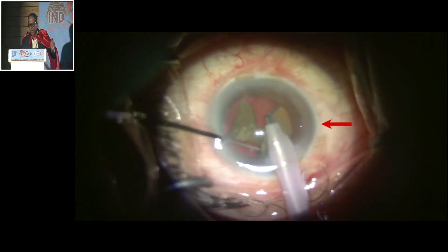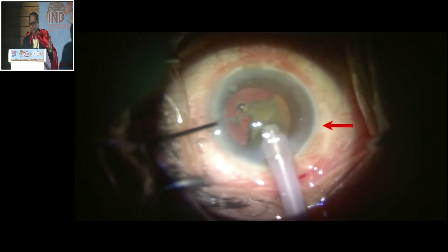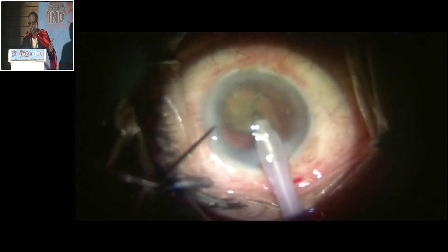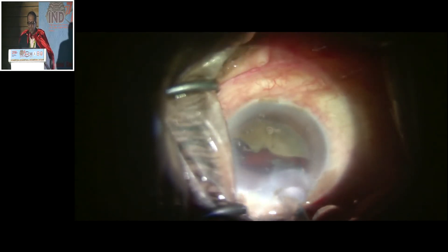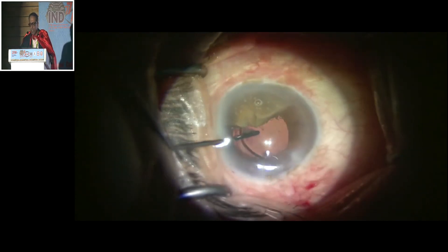This is continuing. Now it is not giving sufficient support, so I reposition and use a nuclear scaffold again to give the support. What next to do in this case? I decide to use a lens as a scaffold. After the nucleus scaffold, now it is the IOL scaffold.